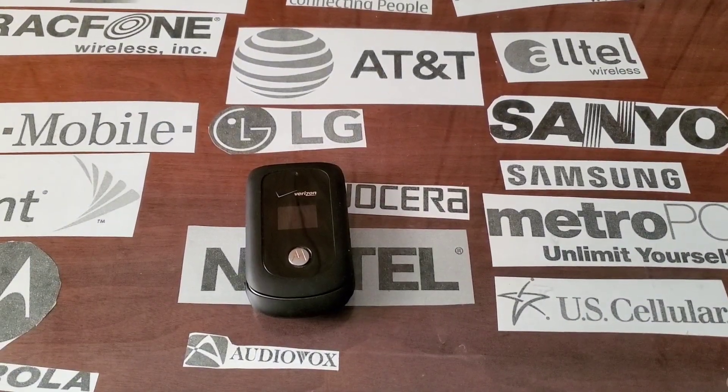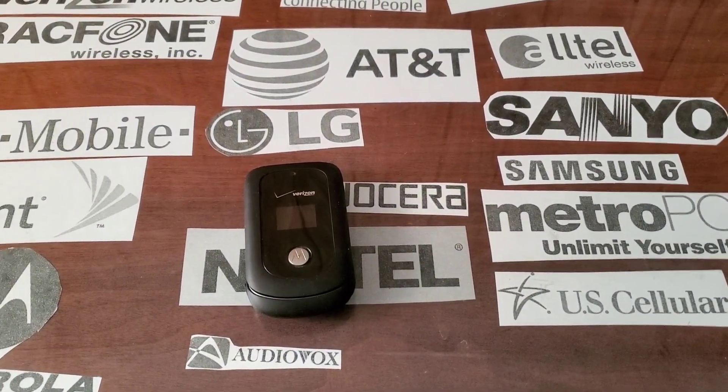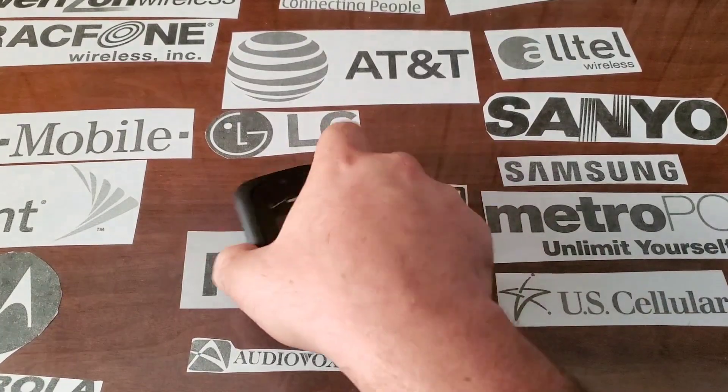Hey guys, welcome back to another video with Tony's Font Collection. Today we're going to look at the Motorola VU204 with Verizon.